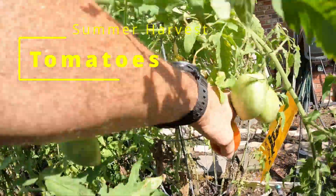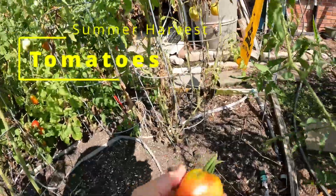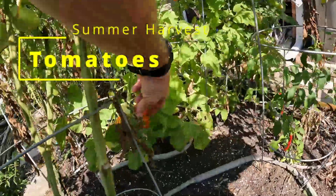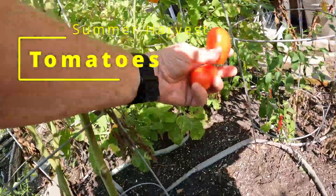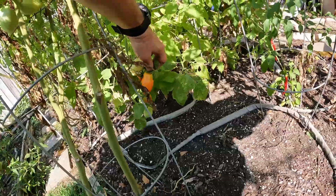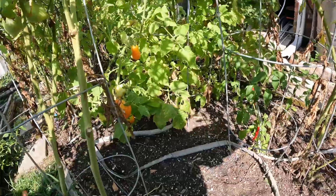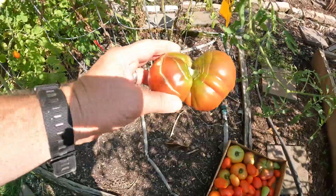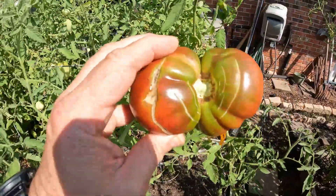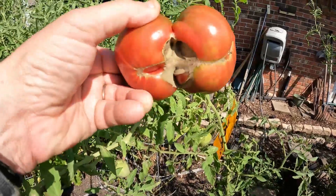So join me as I go harvest. All right, let me go ahead and pull the rest of these in — we'll show you after I fill up the box again. You don't find this too often, as you can tell — it kind of grew together.